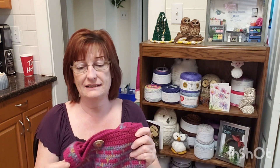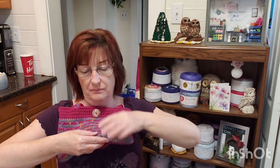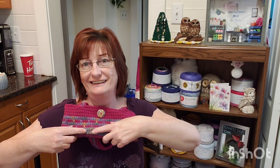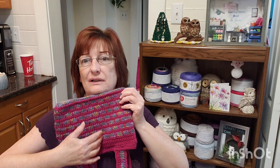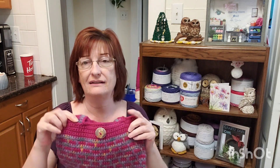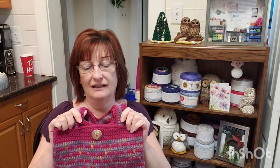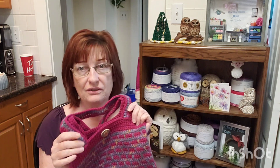So how it starts off is it's worked in one piece. This going down and the bottom makes a little flat bottom, and then it works up this way all in one piece. And then you make the handles and sew them on. Make a buttonhole and put a button if you so desire. Make it your own.